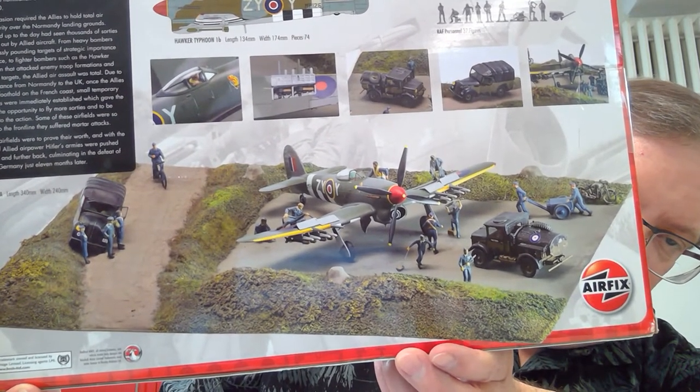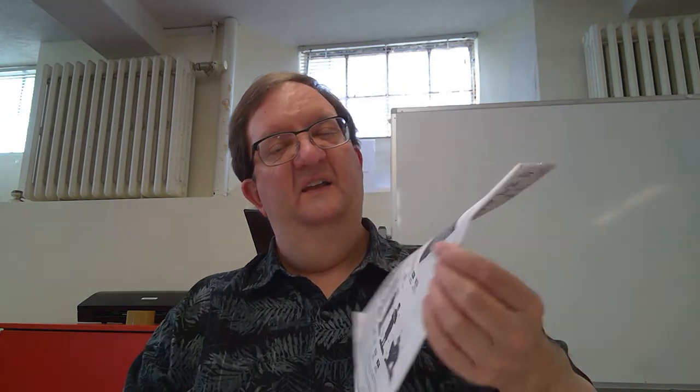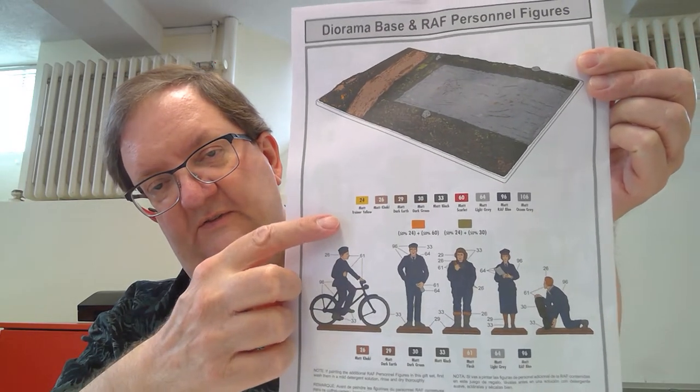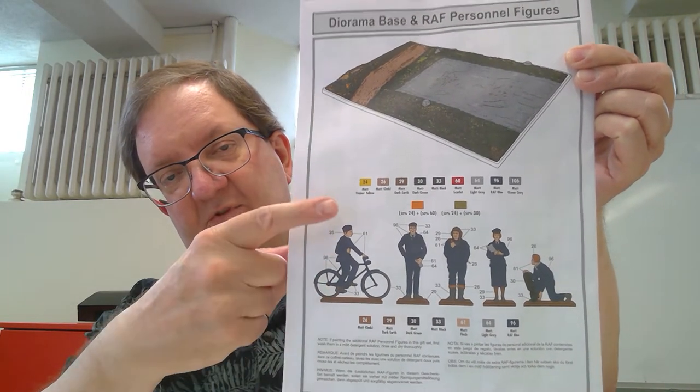It looks like they cut the bases off and glued the figures right directly to the plastic. Of course, that's all up to you and what you want to do with your set. Here's the instruction booklet. I'll give you an example of the back for painting options of the figures and the base. They have the paints with the numbers so you know which number jar to grab. There are also color names, which is nice when they give you both the names and the numbers. Sometimes they don't always do that.